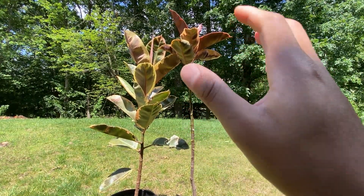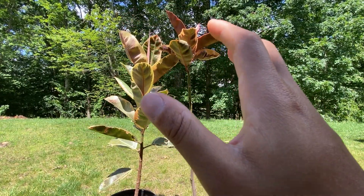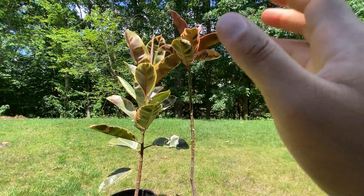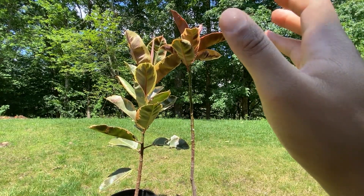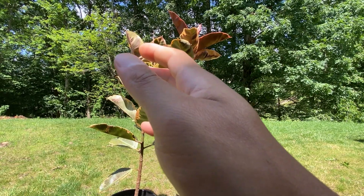To summarize, the Ficus elastica Ruby and the Ficus elastica Tineke are two remarkable varieties within the Ficus elastica family. The Ruby captivates with its deep ruby-colored leaves, while the Tineke impresses with its variegated green, cream, and pink foliage.